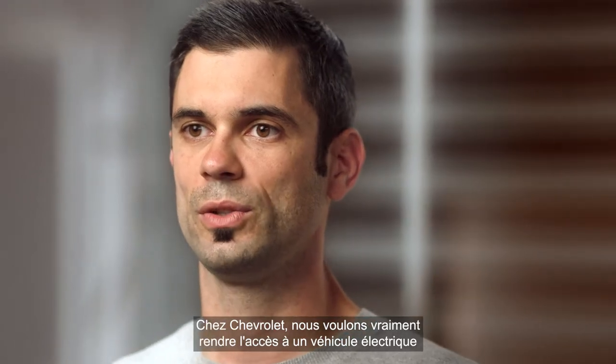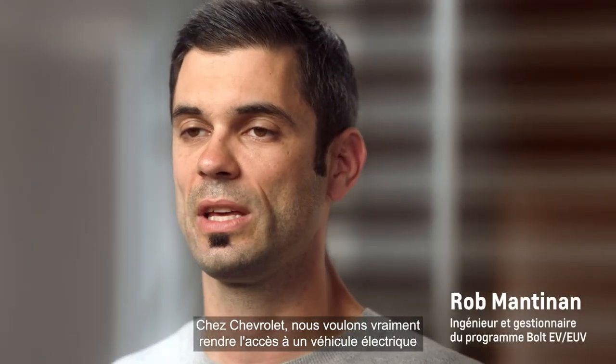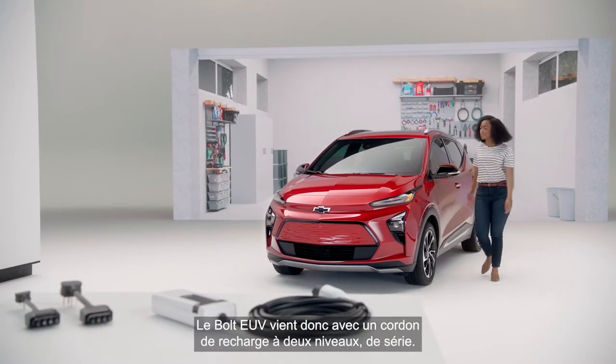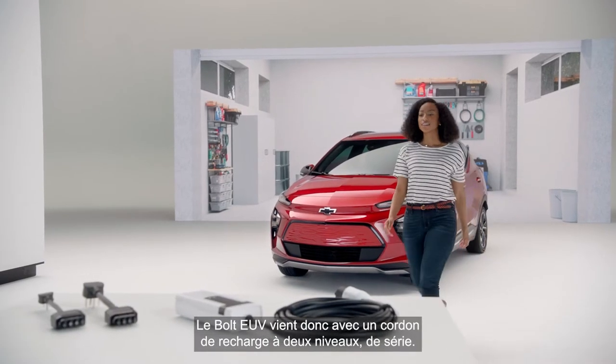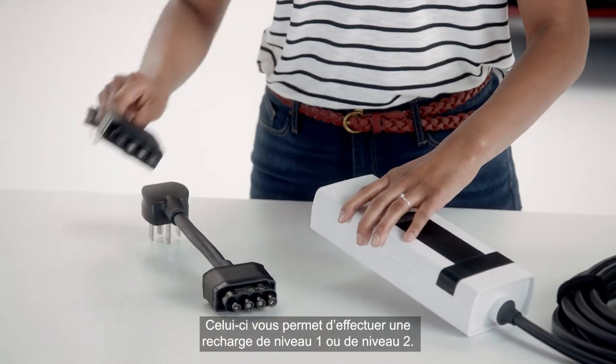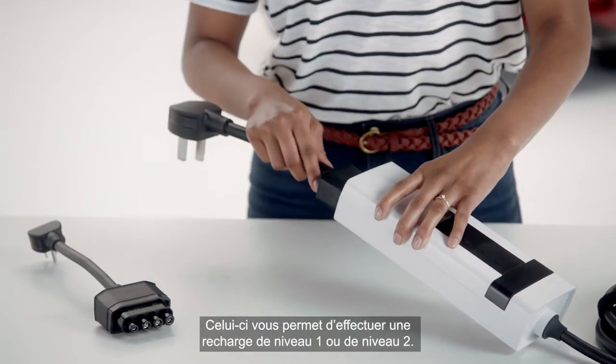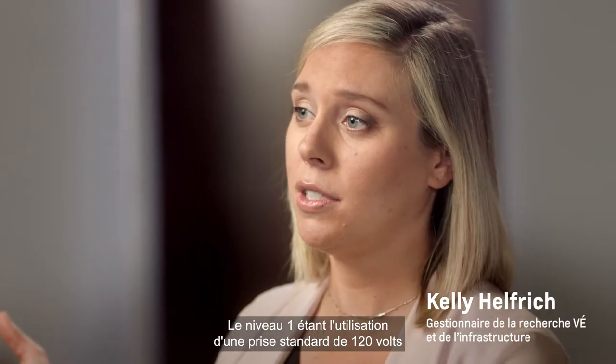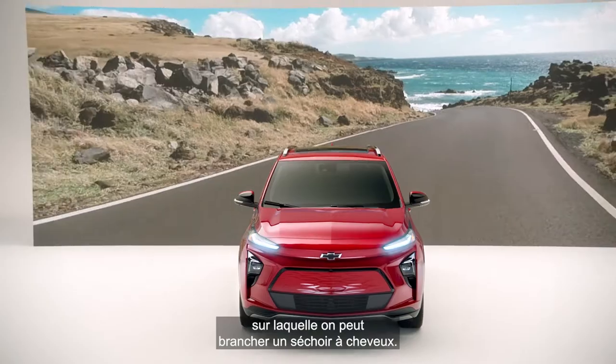At Chevrolet, we really want to make getting into an EV as easy and as simple as possible. The Bolt EUV comes standard with a dual level charge cord, which gives you the flexibility to charge at level 1 or level 2. Level 1 uses a normal 120-volt outlet — the kind you would plug a hairdryer into.